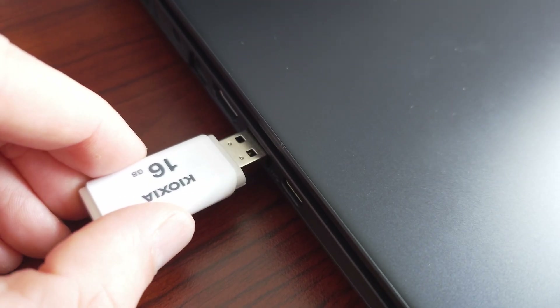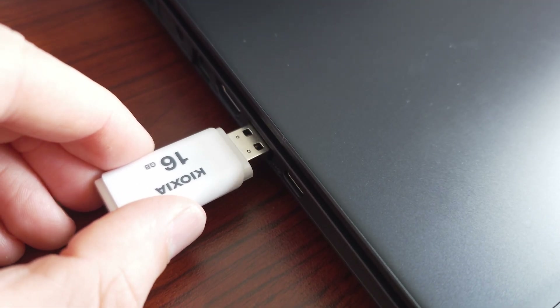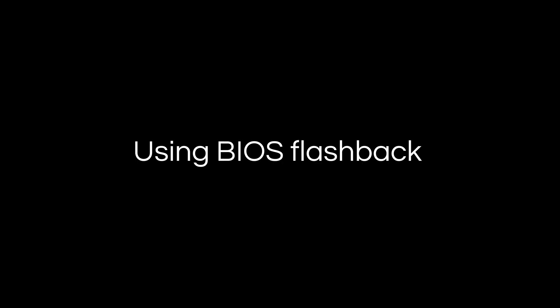Once that's done, you can unplug the USB stick from the PC — that completes the preparation process. This next section is about performing the actual BIOS flash.